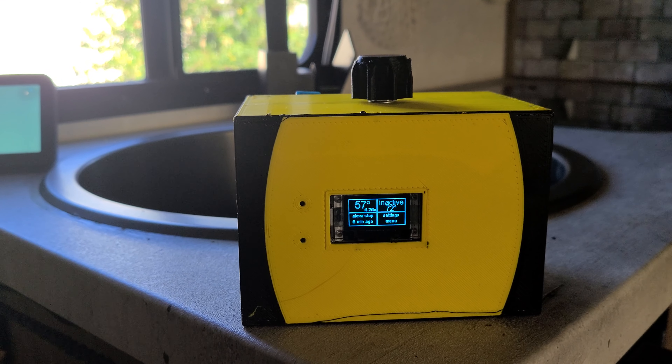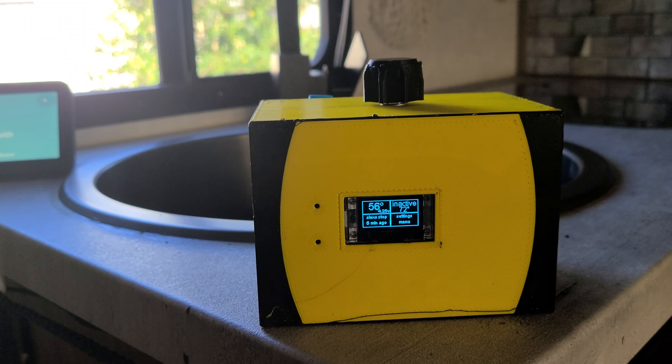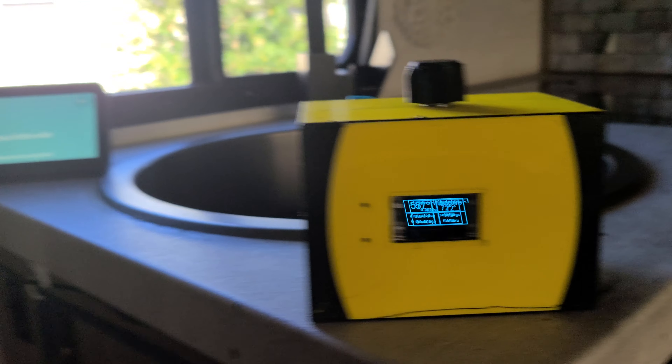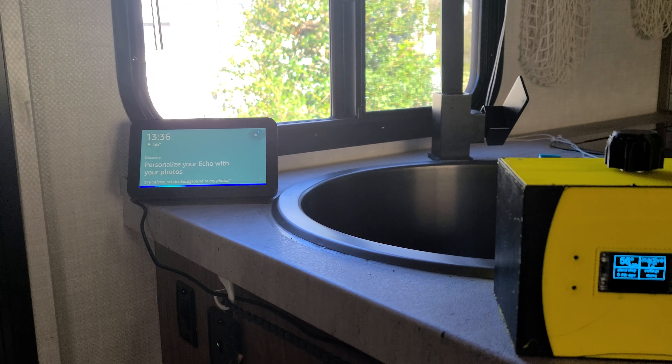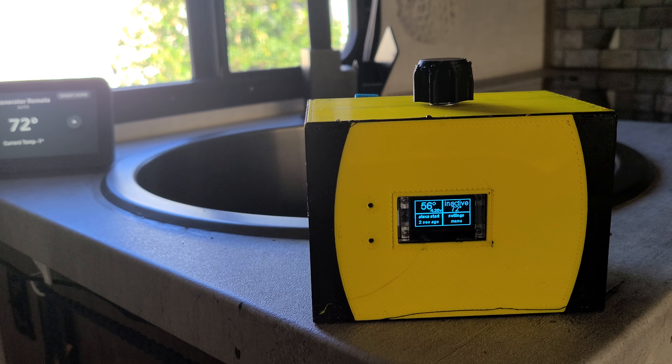This remote also connects to my camper's Wi-Fi, and I've got it set up to be controlled via Alexa, so I can do things like say 'Alexa, turn on the generator.'